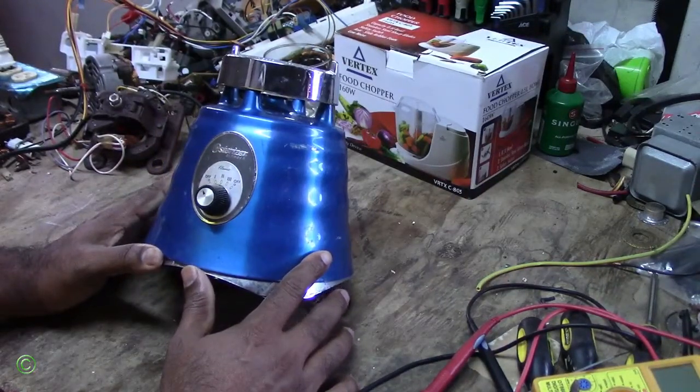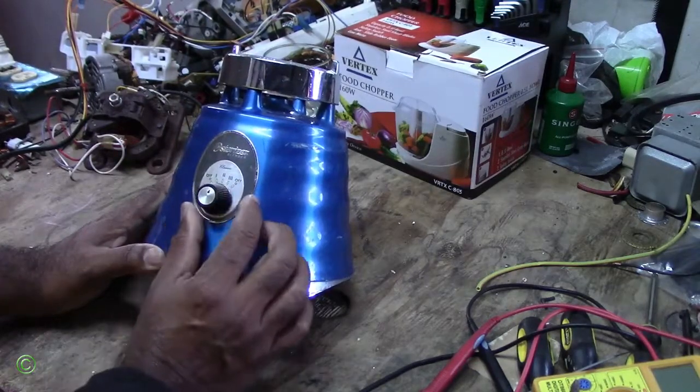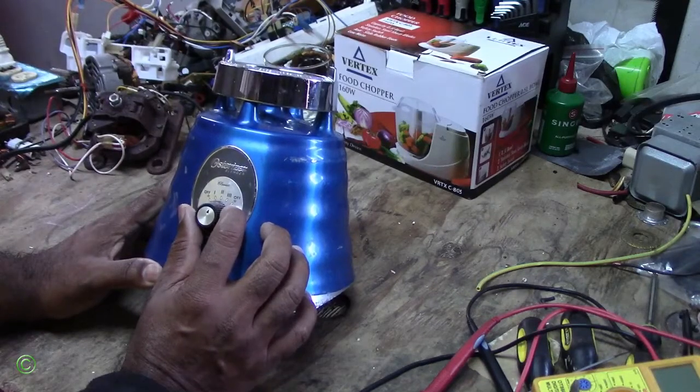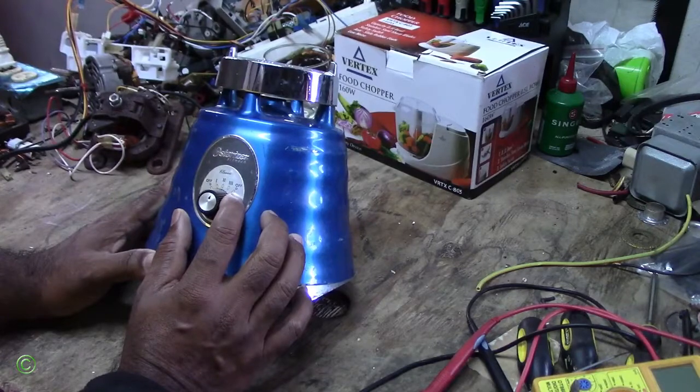All right, it's your Austerizer Blender Classic. First speed, second speed, third speed. It's coming on, it's spinning, and it's smelling bad. It smells like something burning. And the speeds are very slow. Stick around, watch this video, I'll show you where the problem is and how to fix it.